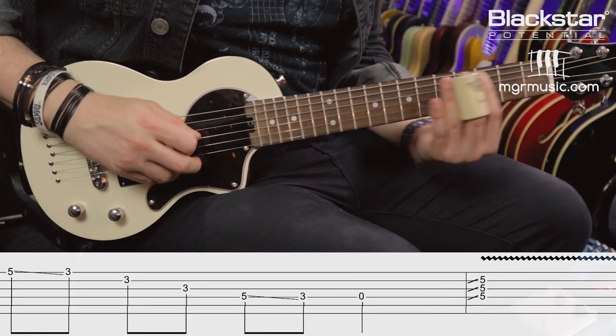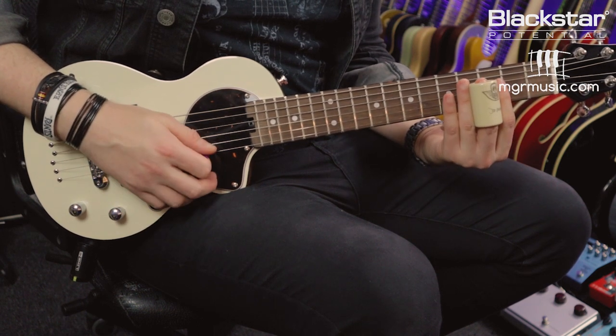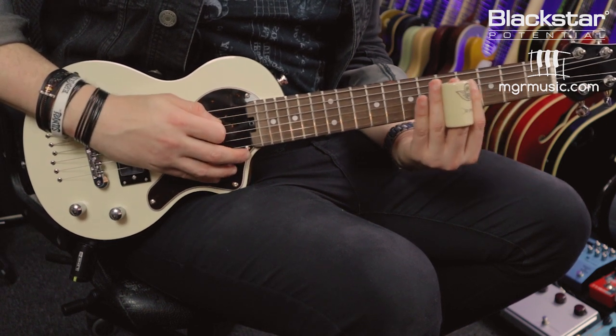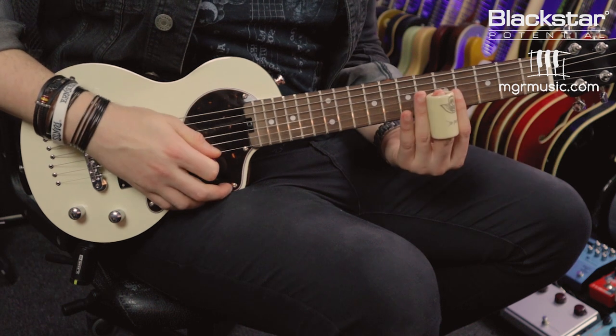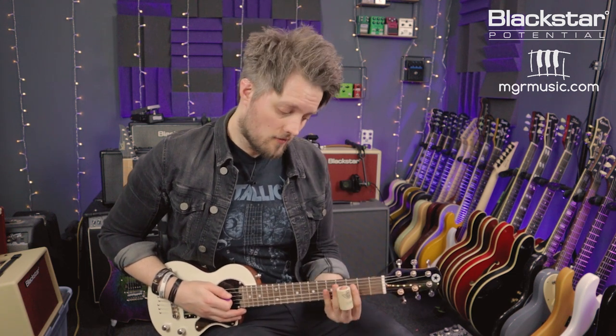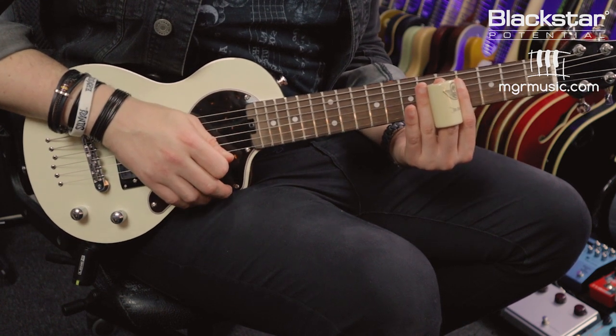Lick number two uses a slide variation on the pentatonic scale. This lick starts with a descending run going from the 5th to the 3rd fret on the high D, before coming down on the B and G across the 3rd fret. Then we're shifting to the 5th fret on the D and sliding back to the 3rd, then picking an open D. All of those notes are eighth notes except the final open D, which we hold for an entire beat. On the first beat of the next bar we slide back up to a C major chord at the 5th fret. Here's this one in full, slow, and then at full speed.